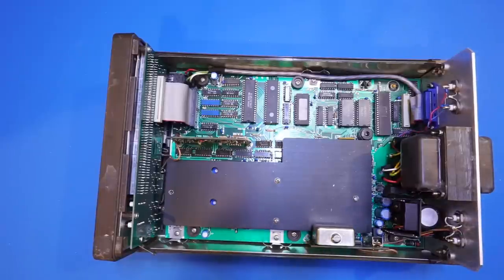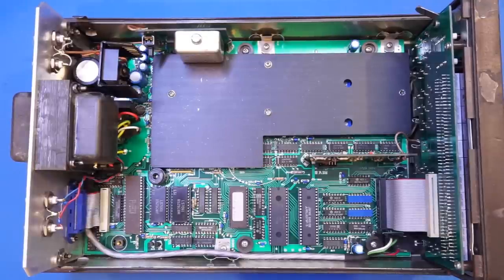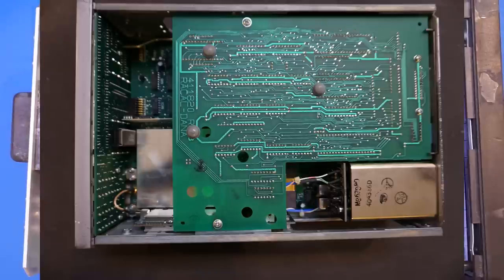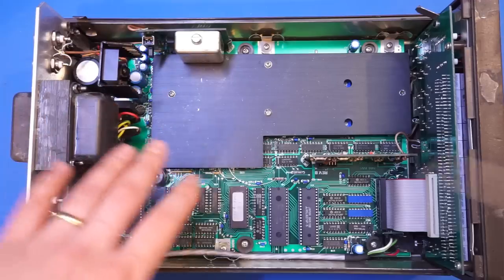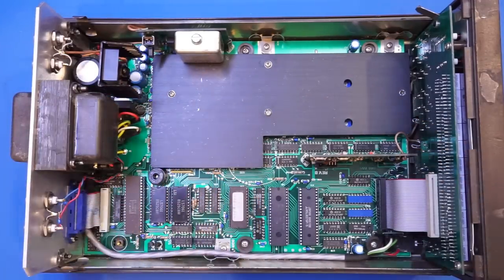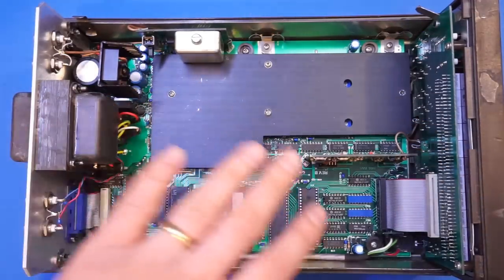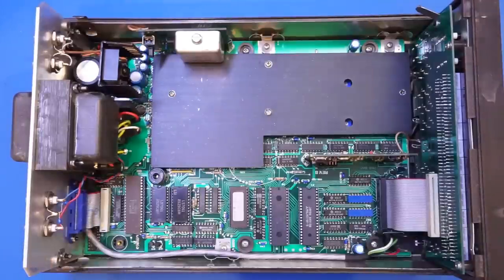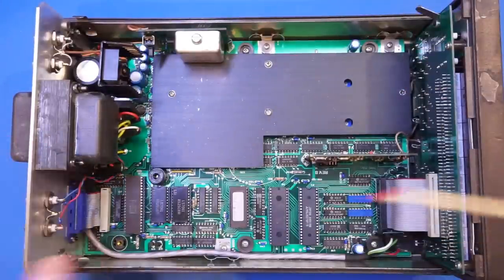Now let's take a closer look at the inside of the Keithley 775A. It does look a little bit barren, especially compared to the Racal-Dana 1992, which had two populated PCBs — one on top and one at the bottom. This one has most of its space occupied by empty area.